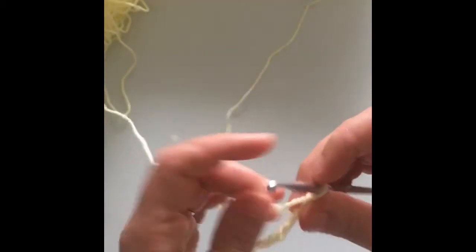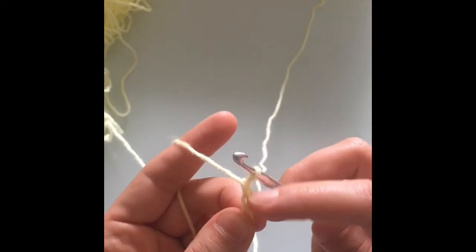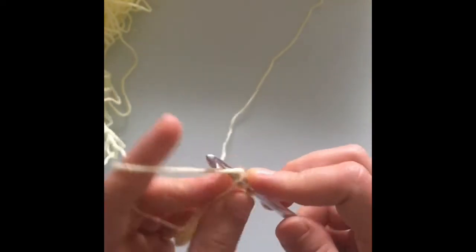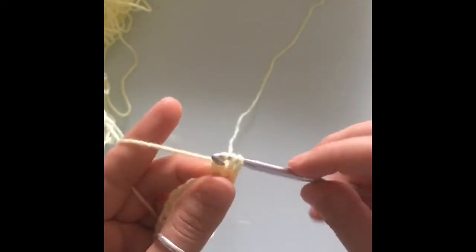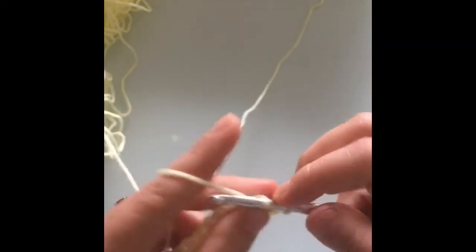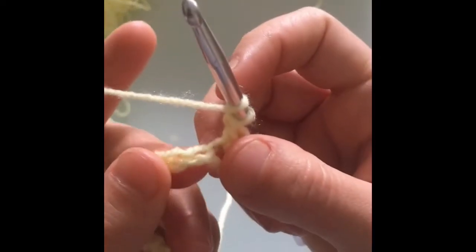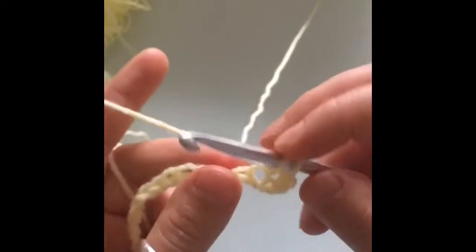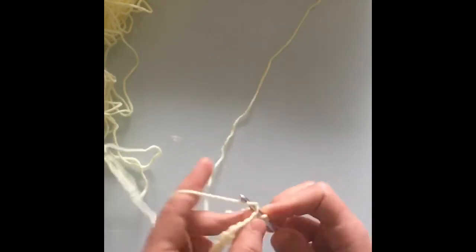Once you've made all of your chains, just pinch the very last chain, the closest one to the hook, and we're going to chain 2 more because we're going to be making double crochets. You can make 3 if you choose to — I prefer to work my double crochets with a chain of 2. Now we're going to make a double crochet. Yarn over, and go back to that stitch that we pinched. If you lost your place, it's the 3rd one from your hook. So we have 3 loops on our hook, yarn over and pull through 2 loops, yarn over, pull through 2 loops — and that is a double crochet. We're just going to keep making a double crochet in each one of the stitches until we get to the end of the row.